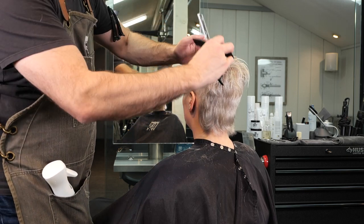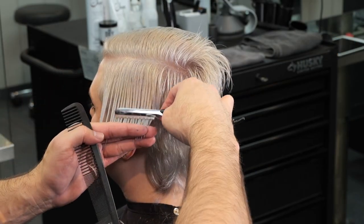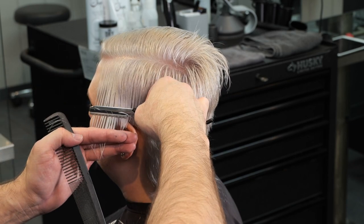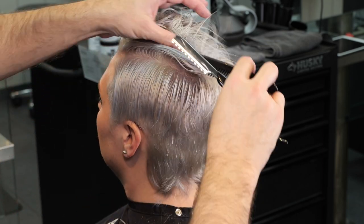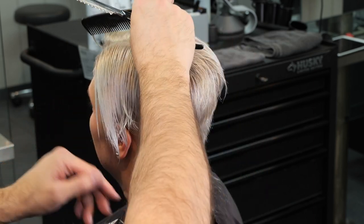Now on the short side of her head where her part is, I'm going to go through and make it a little more asymmetrical — really exaggerate the length on one side and less on the other. I'll take a parallel section to what our previous parting was from the recession straight back, comb this down, and take that a little bit shorter on this side.